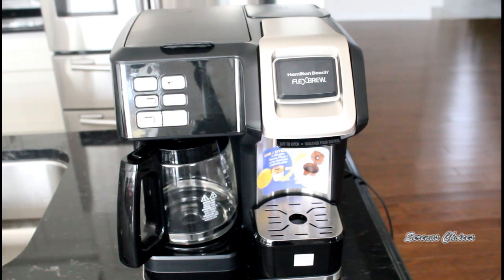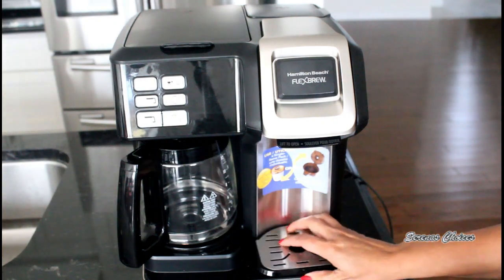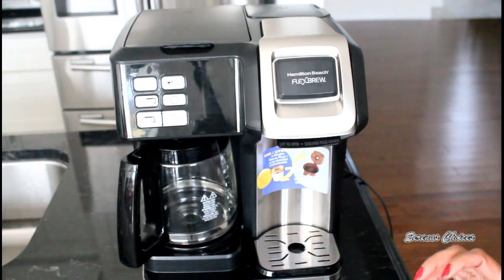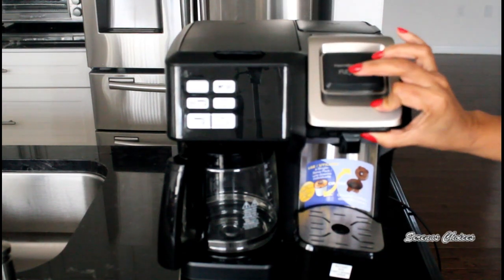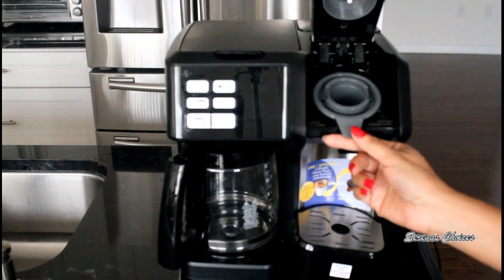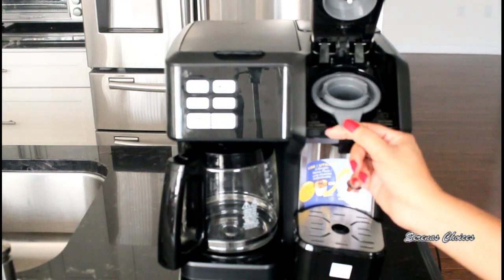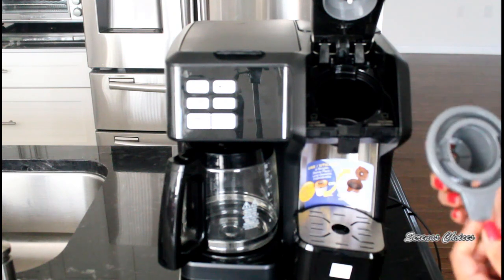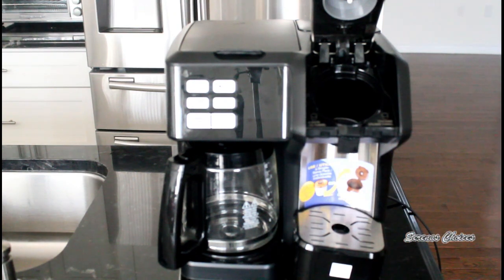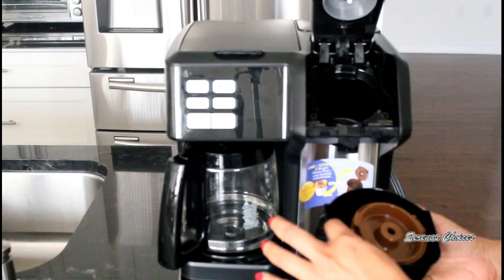Let's take a look at the different features of this brewer. We have a removable drip tray — you can remove it if you're putting tall cups. This is the lid for the single serve; just click and release up. In here is the holder for the K-cups, and it's removable. It serves two purposes: it's for the K-cups, and if you want to use regular ground coffee, you open here. This is the storage for it, and this is the basket for your regular coffee.